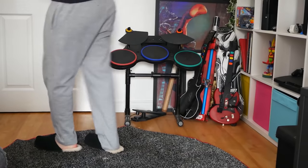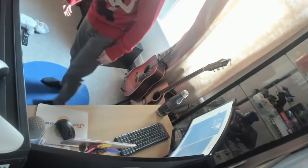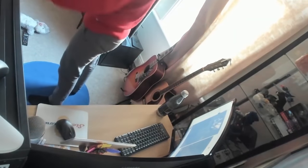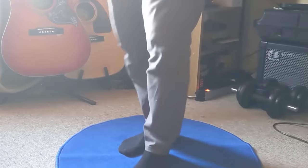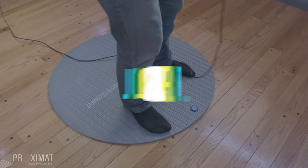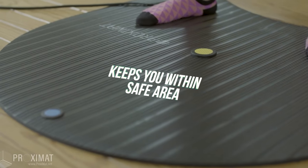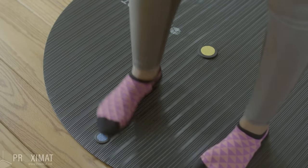Next is a mat. A mat or floor indicator lets you know where your play space is so you can stay central in a room with limited space. At first you consciously think about it, but eventually it becomes second nature. I started with a £6 mat from IKEA as my pivot point, which helped me feel more relaxed knowing I wouldn't swing my arms into glass cabinets — though I did smash my TV when I wasn't using the mat. Branded versions like Proximat offer different styles for different VR experiences.